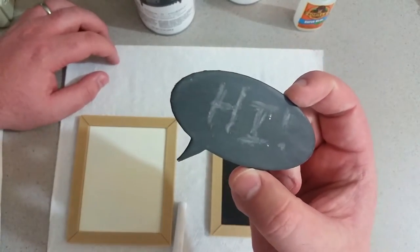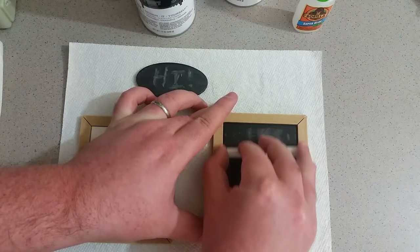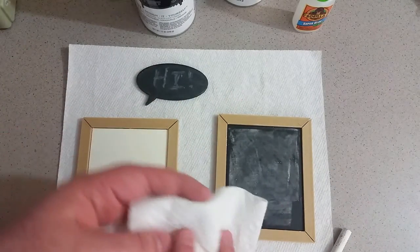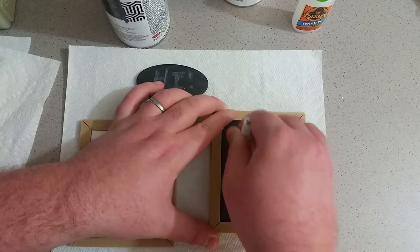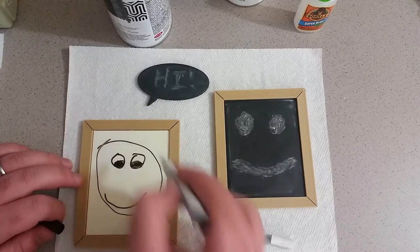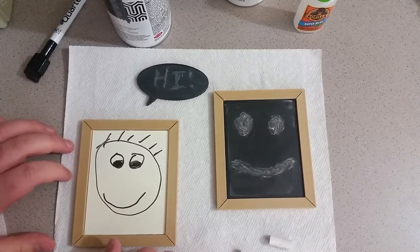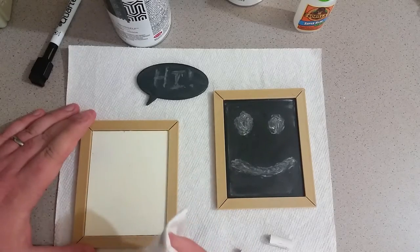All right, that worked decently well. Let's give this bigger one a shot, then wipe that off and see how well this does. I think that worked pretty well. Let's try the dry-erase — my horrible drawing of a smiley face. That was special just for you guys. Let's see how it erases. Look at that — that worked absolutely perfectly.